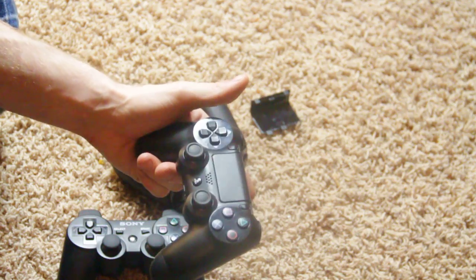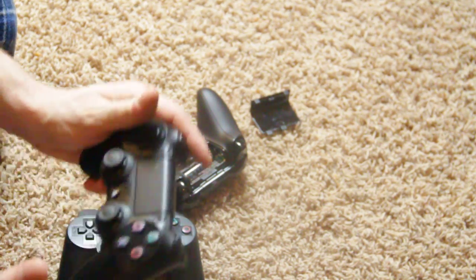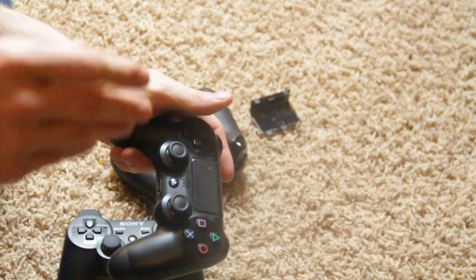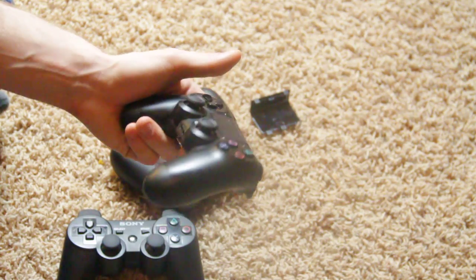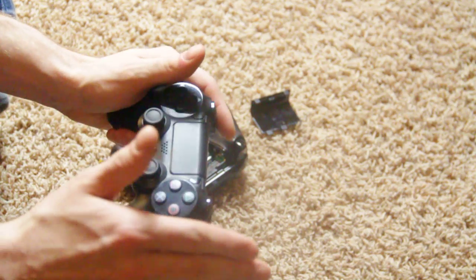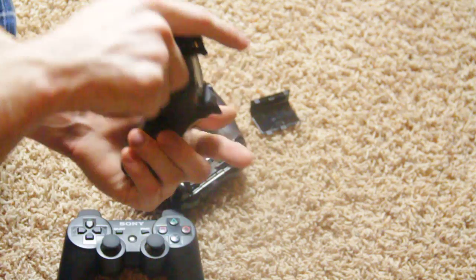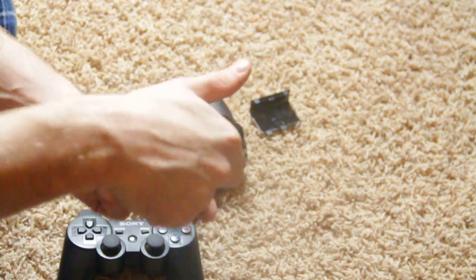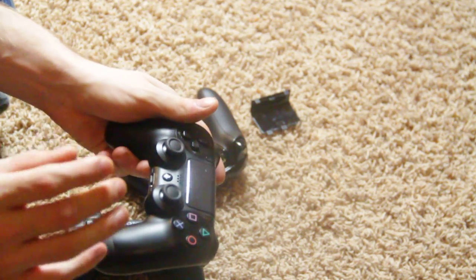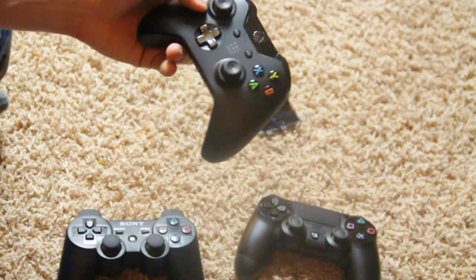Something cool about the PS4 controller is the motion control. I was playing this game called Flower — a peaceful game where you control little petals and try to collect more flowers. You can control how the petals move through the air by tilting the controller like a steering wheel — up, down, left, right — and that's really cool on the PlayStation 4 controller.